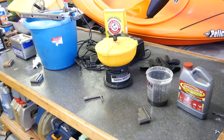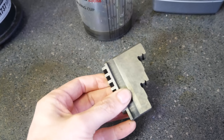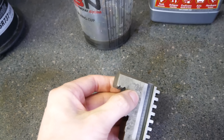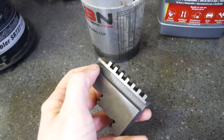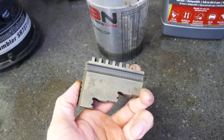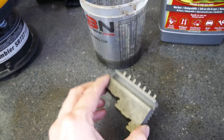Let's see how we did. Starting with the Evapo-Rust — it actually did really, really well. This has been sitting in there for about 24 hours. It got rid of probably 98% of the rust. You can see there's just a tiny speck right there, but really nice. It is a bit of a dull finish — this was a nice shiny machine surface when we started. I'm not sure if that's discoloration or if it actually ate into the metal — we'll polish that in a minute and see.